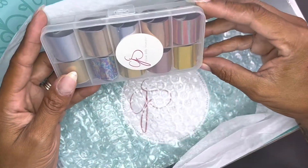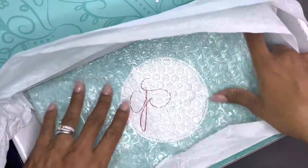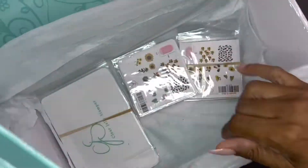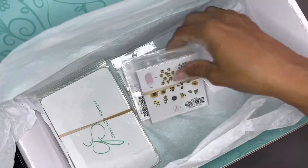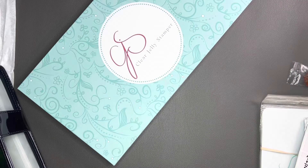And then this is the little binder that holds the smaller plates. These are some foils — I don't know that I've used foils before but I thought they were cute so I ordered them. And then this is the stamping polish layering design, the first layering one, and those come with 20 colors.